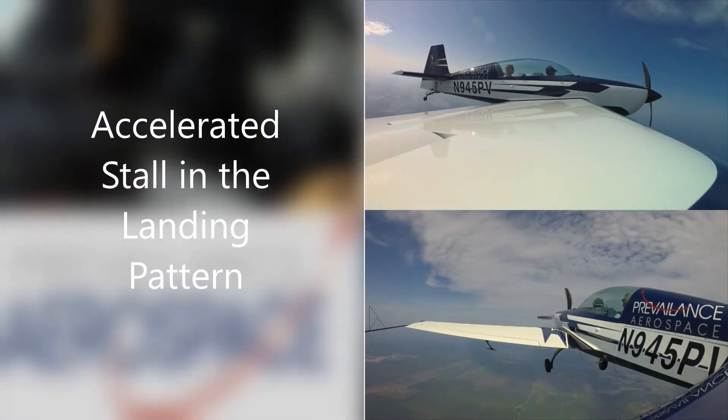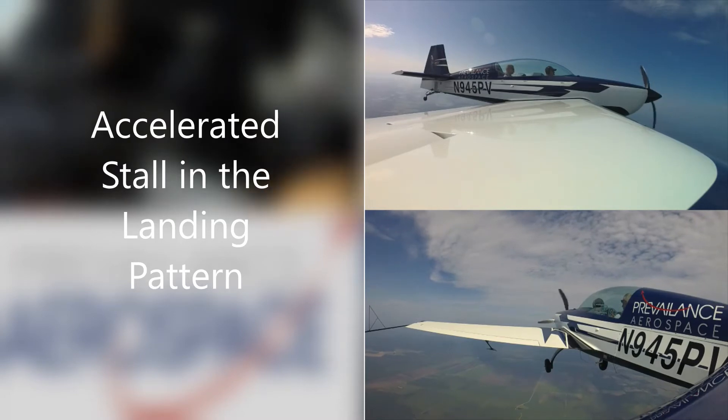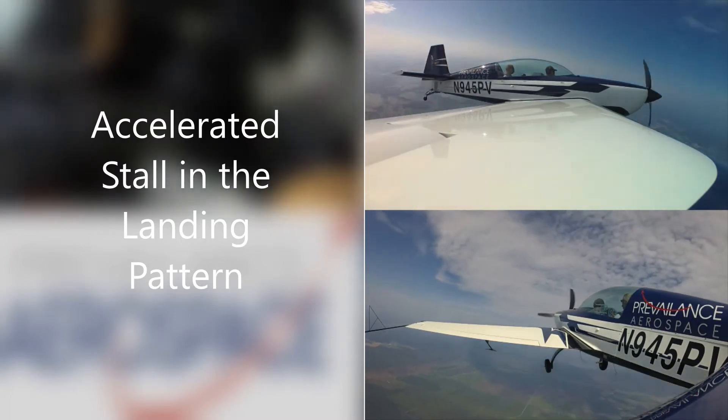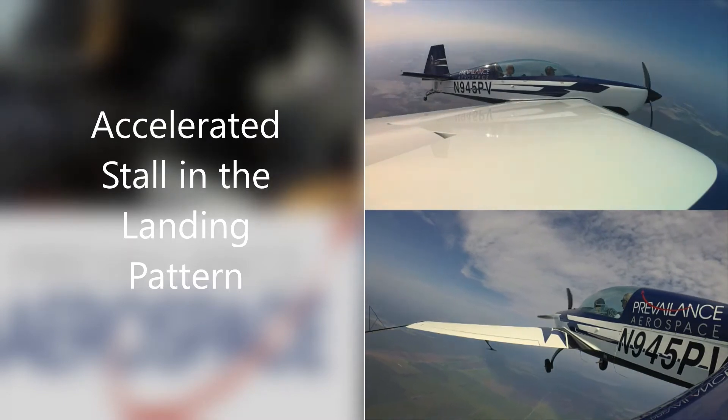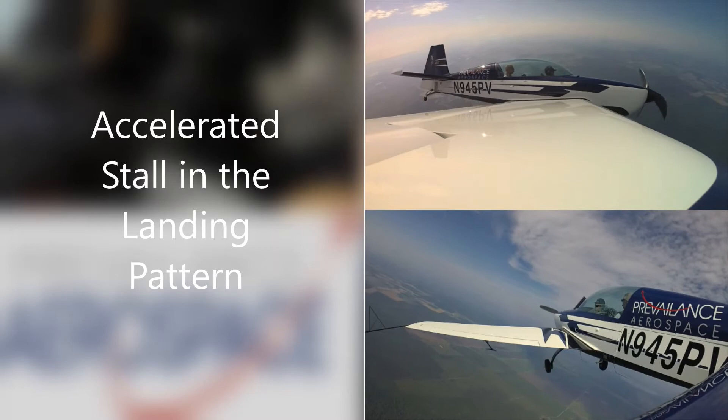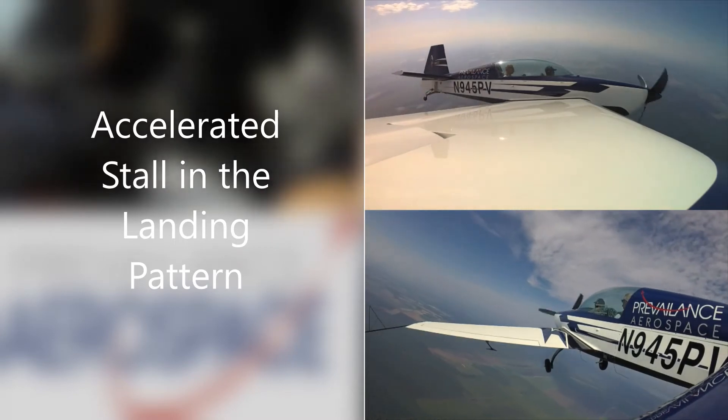At 80 knots and 45 degrees angle of bank, we're going to start at a 25 to 30 degrees angle of bank turn, simulating that base turn. Go ahead and lower the nose a little bit first, power back — now we're all the way back to idle. So we're coming off the base turn here.